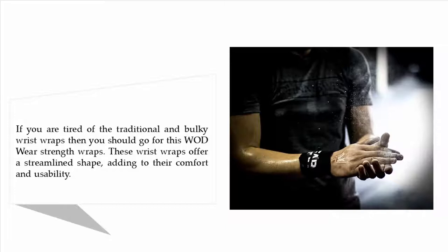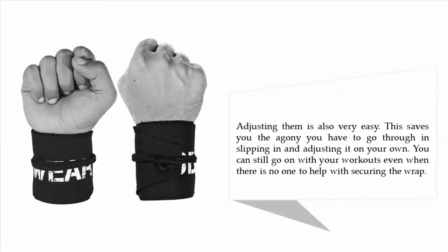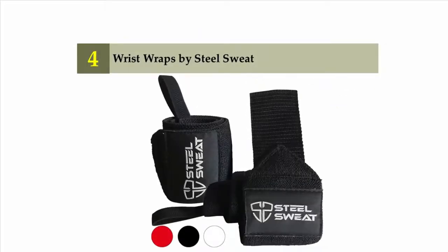then you should go for the WOD Wear strength wraps. These wrist wraps offer a streamlined shape, adding to their comfort and usability. Adjusting them is also very easy, saving you the agony of slipping and adjusting on your own. You can still go on with your workouts even when there is no one to help with securing the wrap.